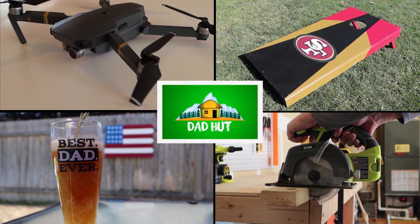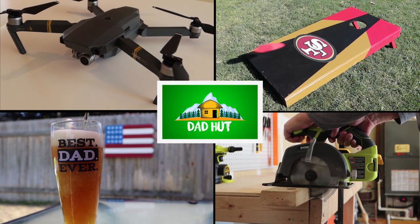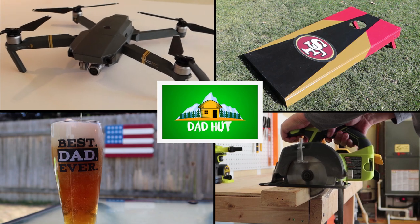Today on DadHut, I'm giving you 5 tips on how to not suck at cornhole. Welcome to DadHut, the channel where we talk about all dad stuff. Today I'm giving you 5 tips on how to be a better cornhole player. These tips are going to help you at your next barbecue or company picnic so you're not picked last anymore. Let's get into it.